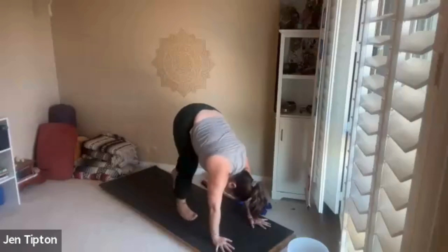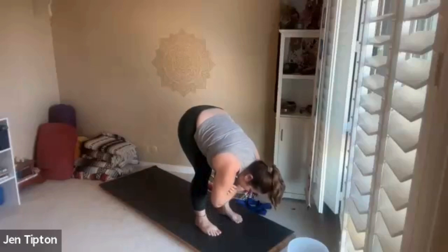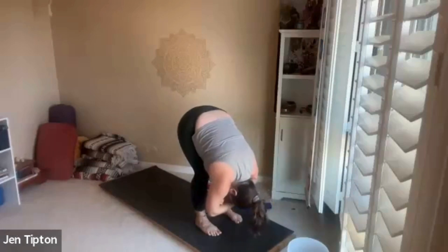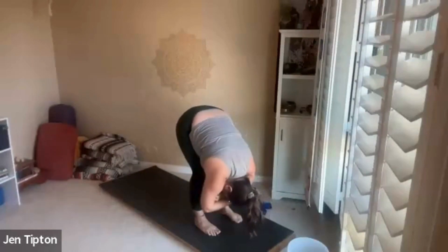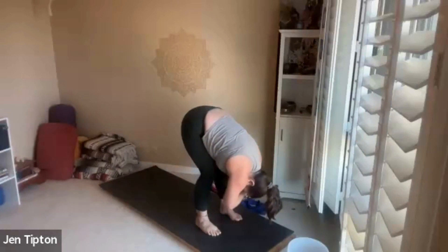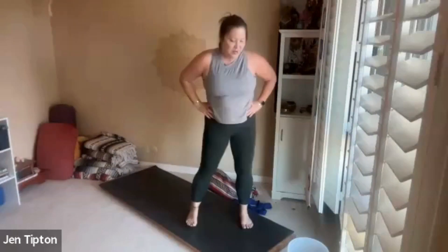Walk your feet forward so you're in a nice forward fold and interlock opposite elbows — your arms are just hanging and the head is hanging — and let yourself sway side to side so that the head and neck are loose. Now walk your hands up your shins and up your thighs, come all the way to stand, and give yourself those hip circles one way, keeping that low back nice and loose, and then the other way.